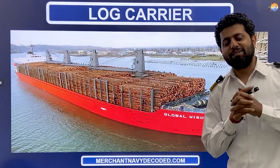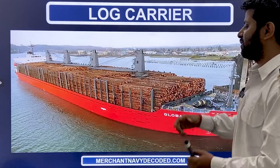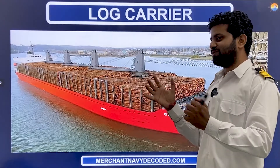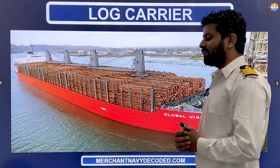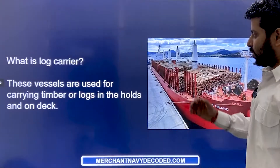Hi everyone, Jai Hind, Jai Bharat, Jai Mataji. Let's talk about log carriers today. These are wood logs that are being carried on a specialized ship designed to carry this. Very few such kinds of ships are in this world, but still I thought, why not make a video on this? What is a log carrier?